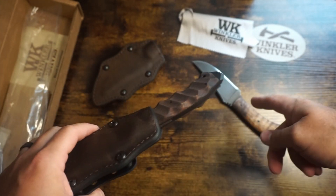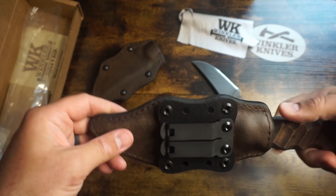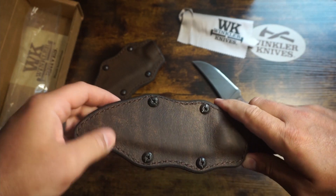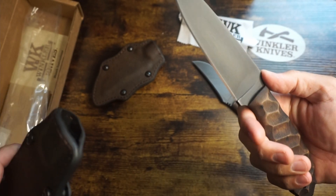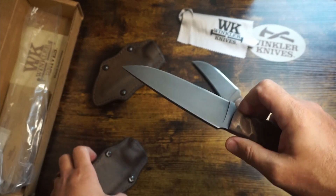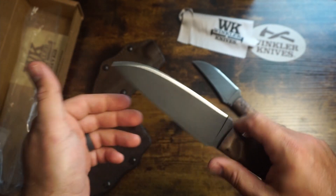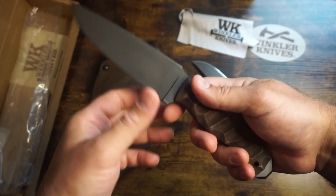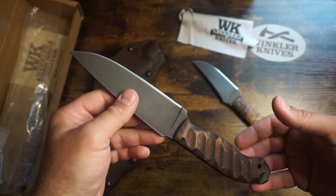I didn't carry this one vertically, only horizontally, but carrying it vertically it's not going to be whipping around on your hip if you've got to run or scoot somewhere. I think it's going to be a sweet knife — I know it's going to be a sweet knife. It's got a great edge on it already. It's sweet — I don't know if it gets any better than this.